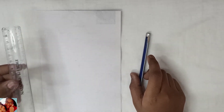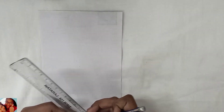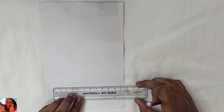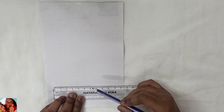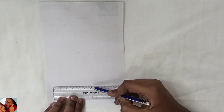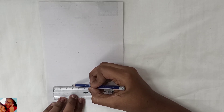First we need the scale, pencil and the paper. So take the scale and draw a line till 6. And mark the center in 6 — so that's 3. Let's mark 3.